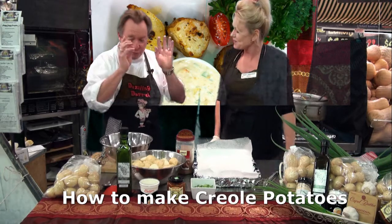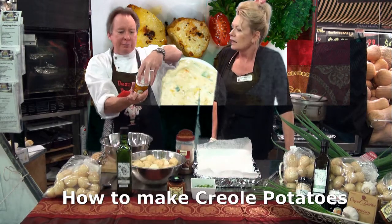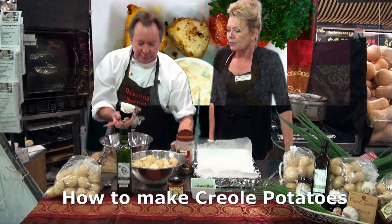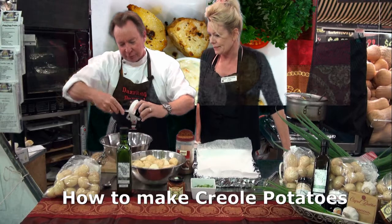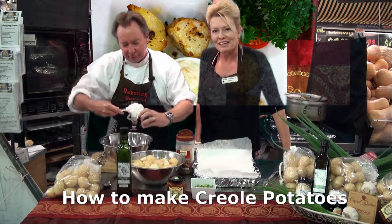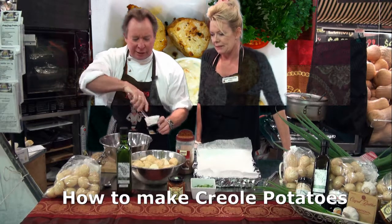I'm going to make the dressing first — very, very simple dressing. We have got some sour cream. Open that up. Very easy, this one. You just whack that in the bowl. Don't be scared of the sour cream. Put that in there.